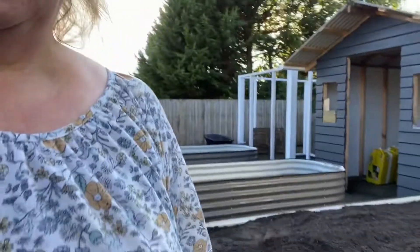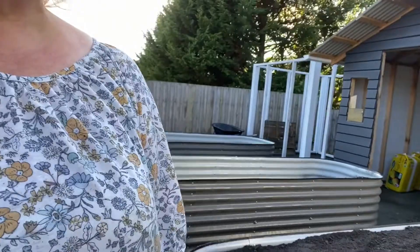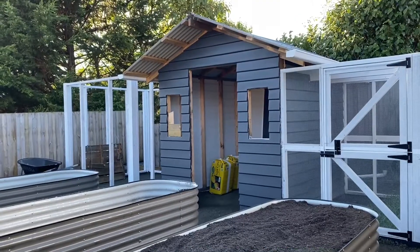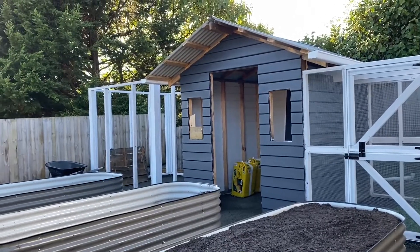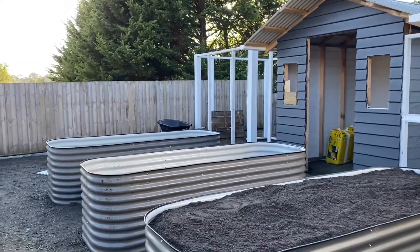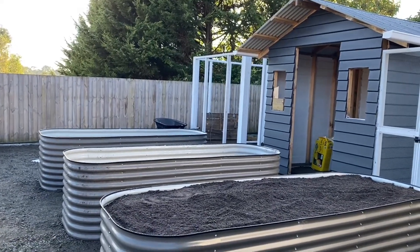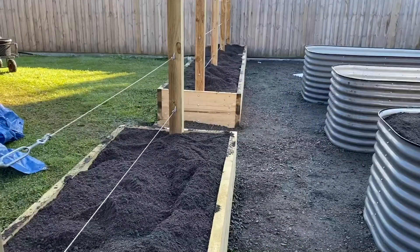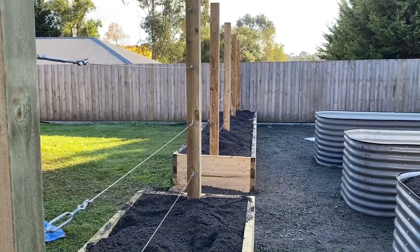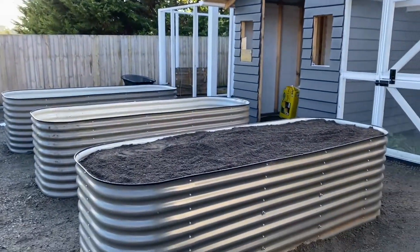I would have loved to have hugel-cultured these beds, but we would actually have to buy the supplies to do that because we are on such a new block and a clean block that we don't have access to old branches or wood just lying around. So we brought all the soil for this berry bed, which is a good combination of manure. You can just smell it — it's a good quality veggie mix.